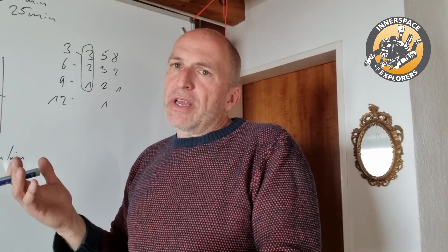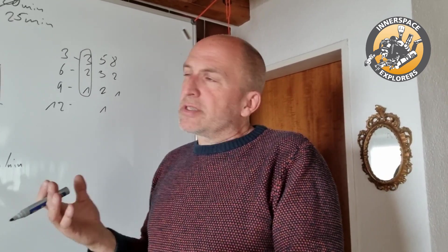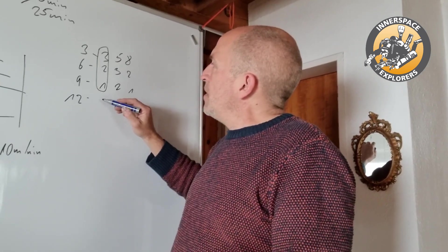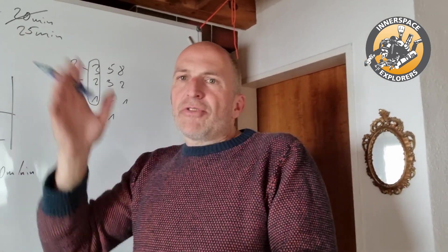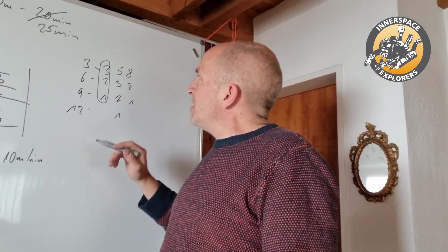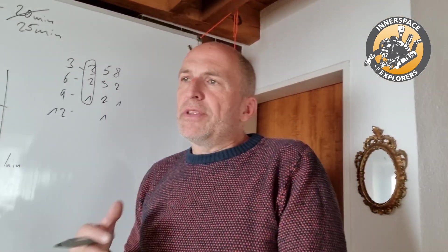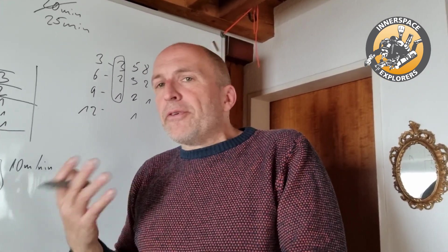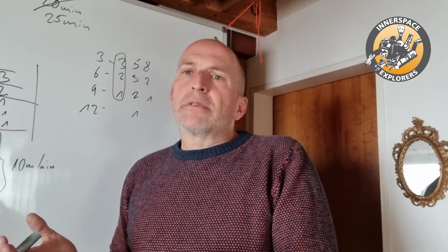The closer you go to the surface, the longer you stay — which also makes sense for gas consumption. It wouldn't make sense to do five minutes at 12 meters and then one, two, three at the shallower stops. That's not a curve anymore. And obviously you need more gas spending five minutes at 12 meters than five minutes at three meters. As a recreational diver on a single tank at the end of a dive, even with conservative planning, this new situation might cause anxiety, and you don't want to run into an additional problem.